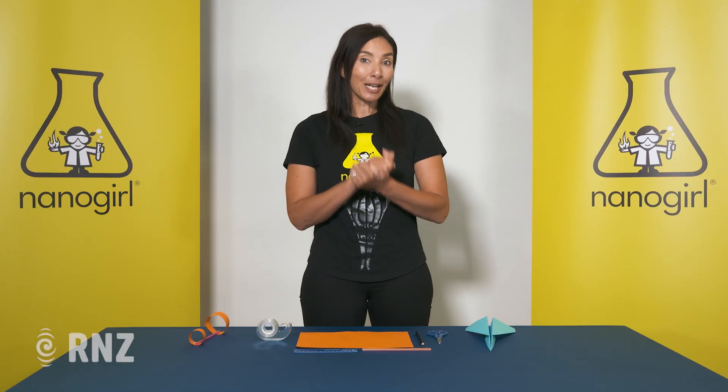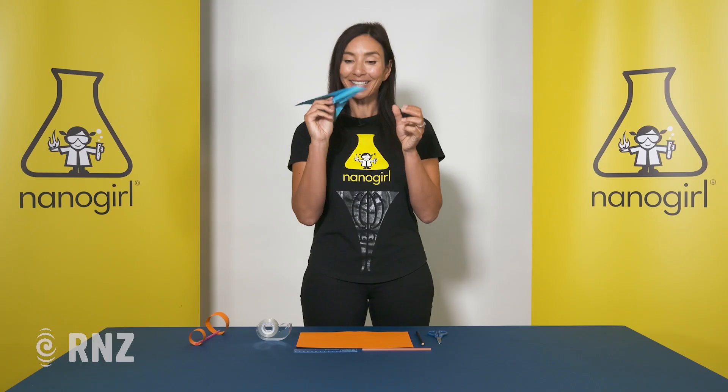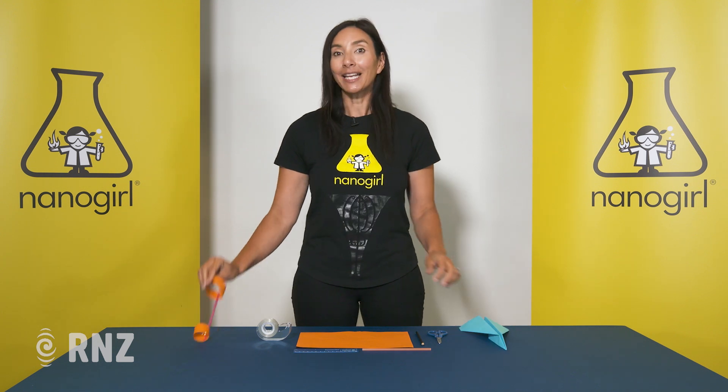Kia ora everybody! If I asked you to make a paper plane, you would probably build something that looks a little bit like this. But today we're going to make a different type of plane. It's called a hoop glider and it looks just like this.